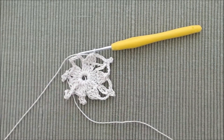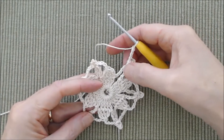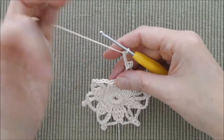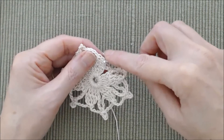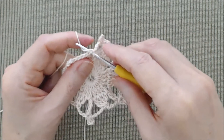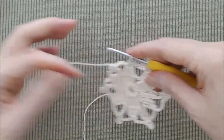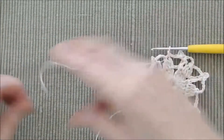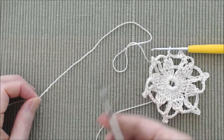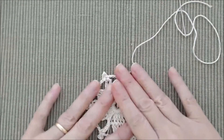Coming to the end of this round, I've worked my last picot in the chain nine space and have my chain four. Finish the round by doing a slip stitch into the third chain of the beginning chain three. Then fasten off but leave yourself a nice long tail and thread your darning needle.